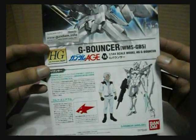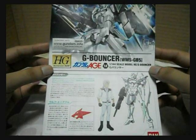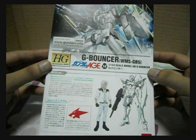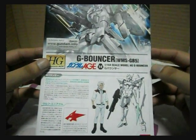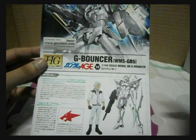So there you have it — that's the unboxing of the 1/144 G Bouncer high grade from the Gundam AGE series. This is MixerWars — see you next time.